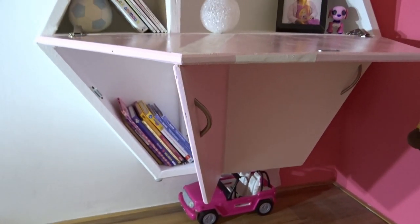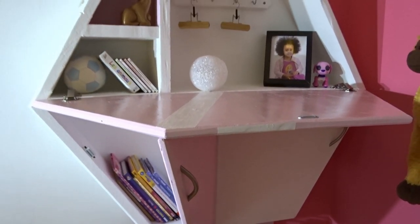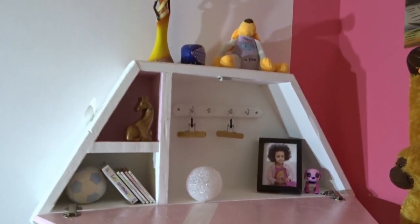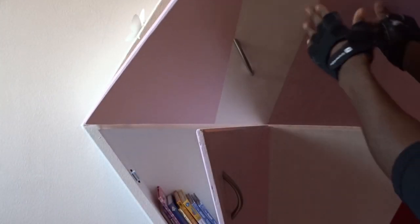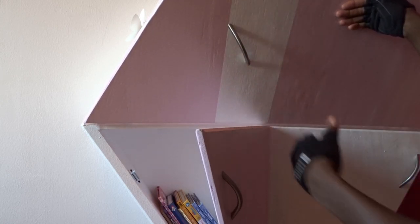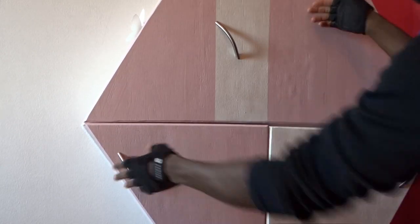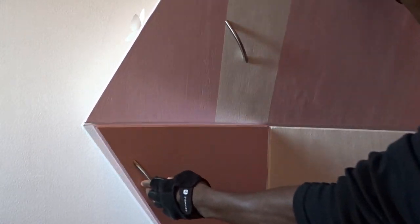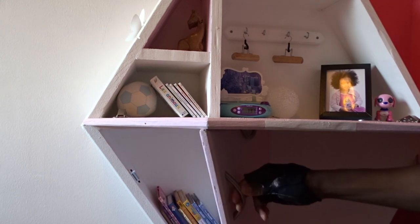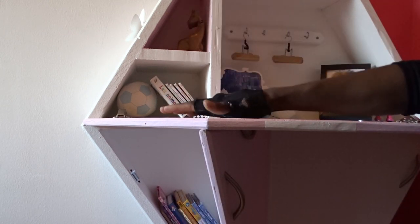Here is the unique and beautiful design I've made for my little princess. I've received some questions from the preview video — people asking how can I block the door. Just to show you, this is exactly why I've placed the handle at this position, because when converting it into a table it's also acting as a block, as you can see here. And it's very steady.